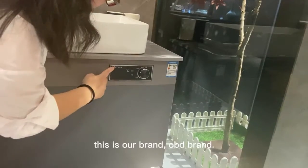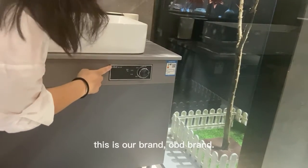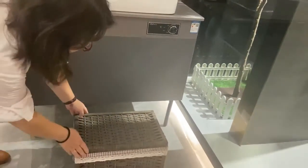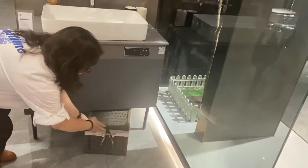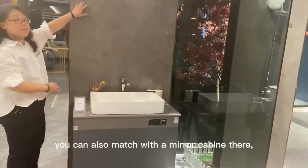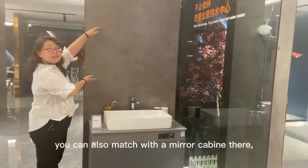This is our brand, OBED brand. If you want other options, you can have a spark here. So you can also match with the mirror companies here. Very flexible.